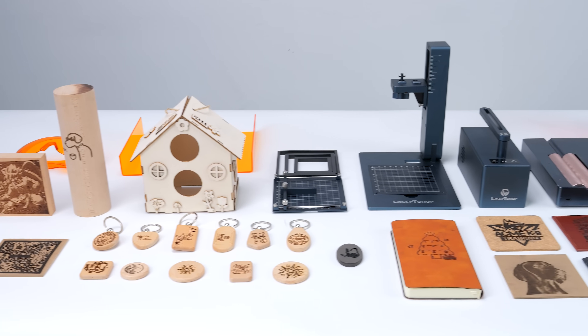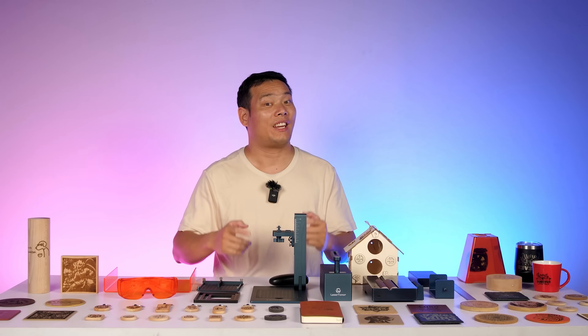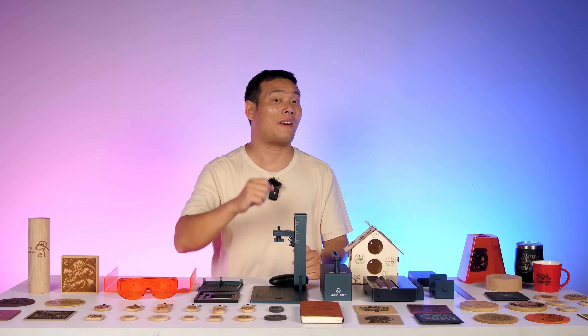I've had this Laser Toner Pi 1 for a week and tested everything they claim on the official page. Here's my full review — watch it till the end for my final verdict.